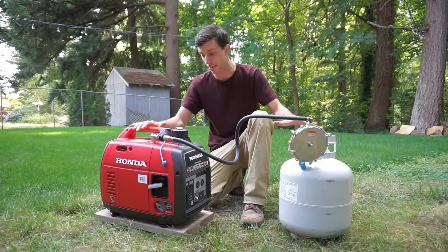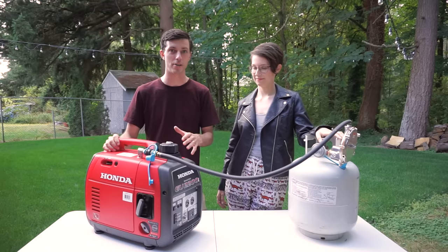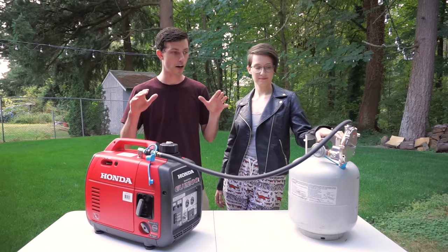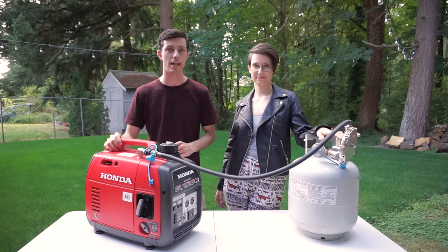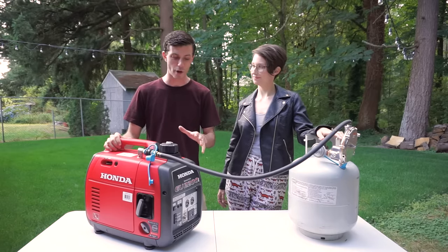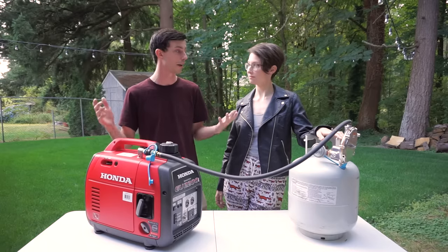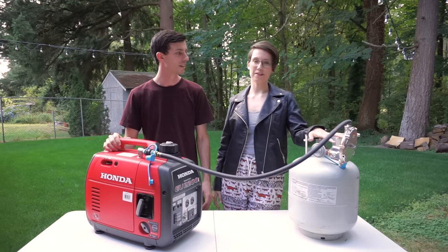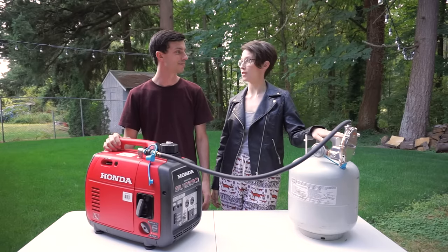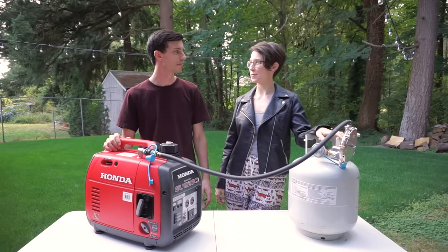That's basically it for this install video. I have to reiterate how great a job Hutch Mountain did making their propane conversion kit — super easy and quick to install. I'm so happy we now have the option to run off propane or gas depending on what we want. It's really cool, and I think we should probably get a couple of bigger propane tanks — just get rid of the gasoline and not even worry about it anymore.